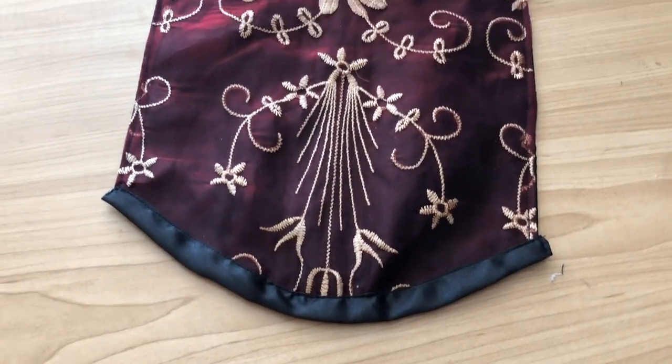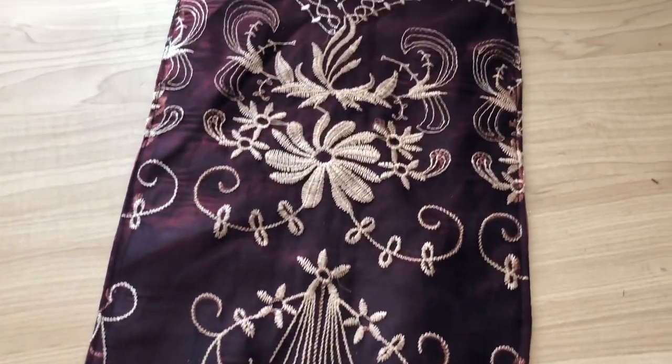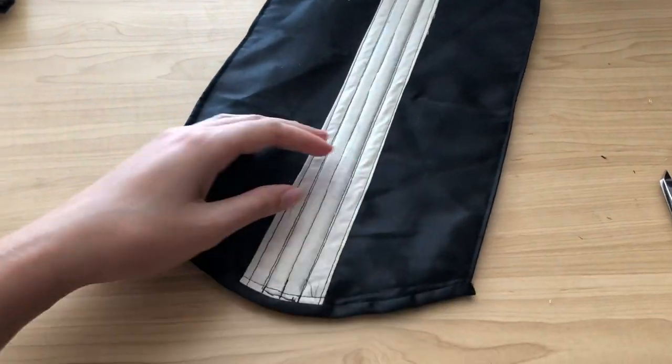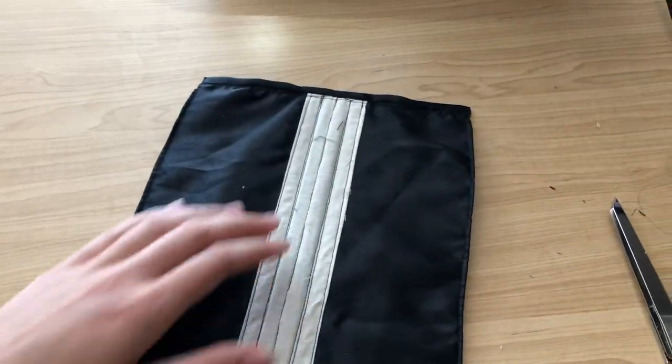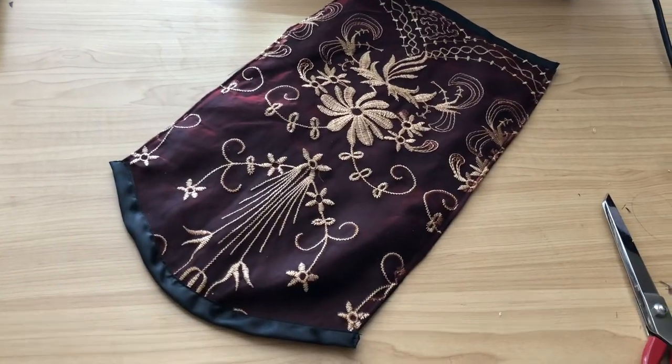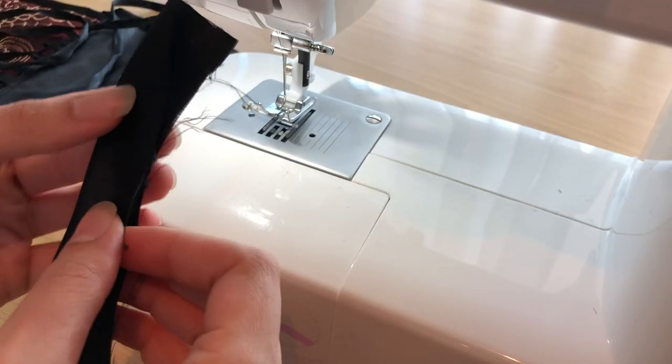Here is the finished modesty panel — I didn't catch the top-stitching on camera but I think it turned out pretty well. I tried to keep the main design of the organza overlay centered on the modesty panel, where that flower design is, and I think that worked well with the rest of the bodice.